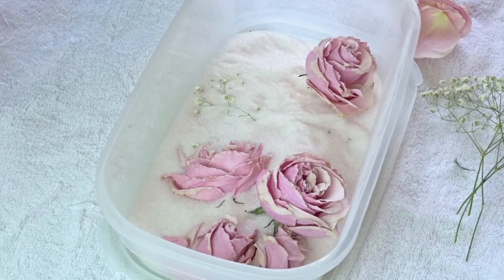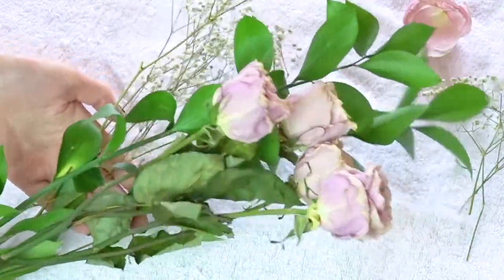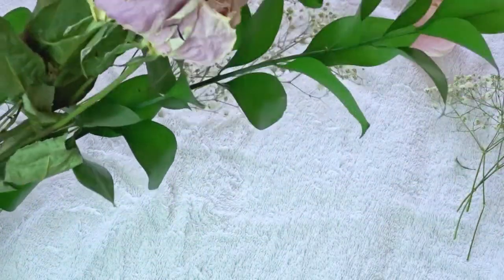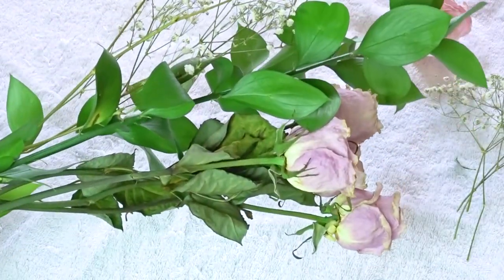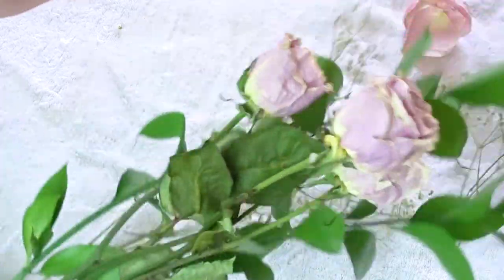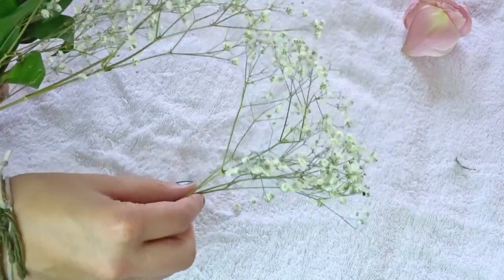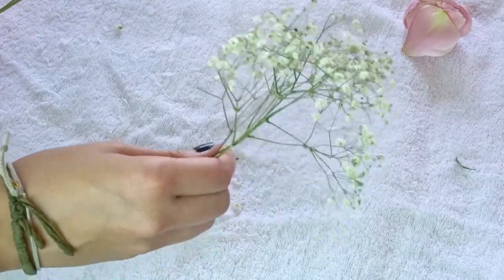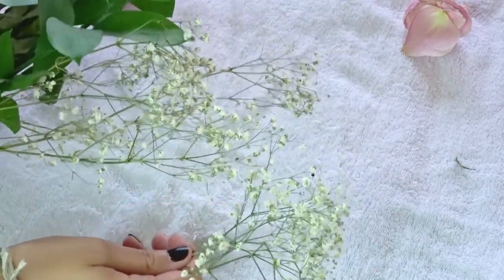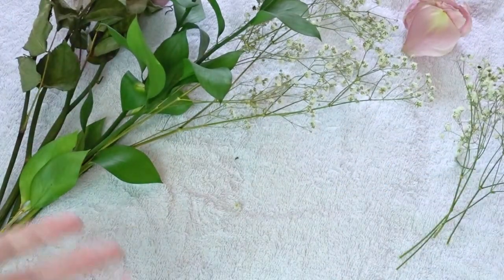So let's take a look at the ones I put in my closet. Here they are — still very pretty. I put the leaves in there just to see what would happen; the thicker ones did not dry, so I might pull those out. The baby's breath dried really nicely and is actually pretty much identical to the one that dried in the crystals. So for anyone wanting to dry baby's breath, it doesn't matter how you do it.